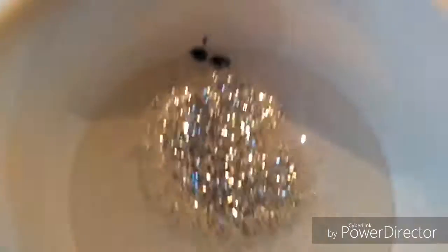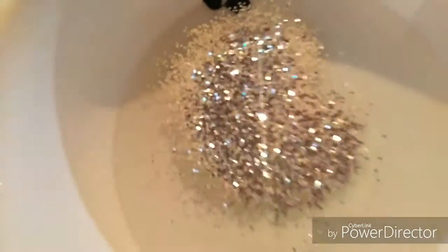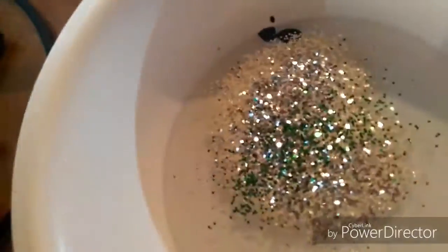It'll look cool if you put glitter in. That's how much glitter I want to put in — that's a lot of glitter. You don't have to put as much as I did, but you can if you like the look. There's really no set amount — just put how much you want, and if it looks good, it looks good.